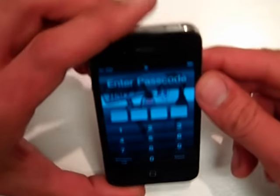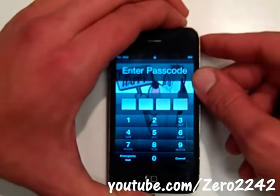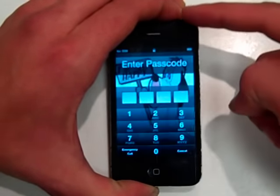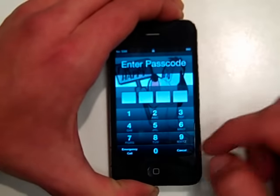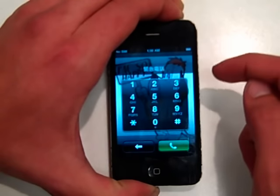First, you want to hold the power button down until it says to turn it off. Holding it down. Now don't slide the power off. Press cancel and don't let go of the power button. Now you want to go to emergency call and actually place an emergency call, but don't let it go through.